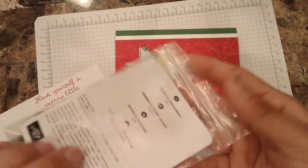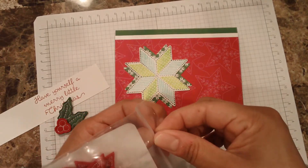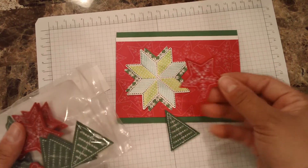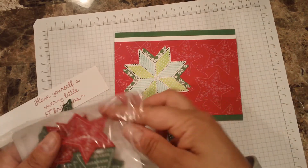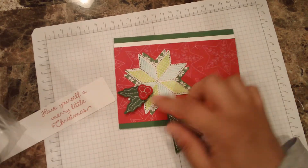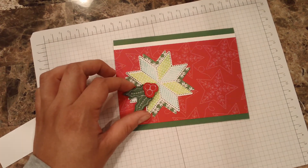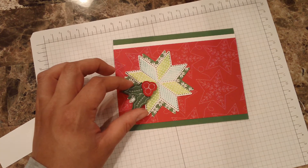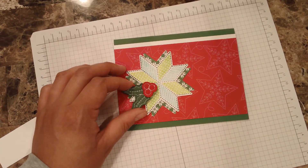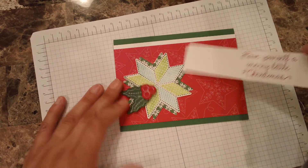These are the stitched felt embellishments that coordinate also with this suite — oh my goodness, this is just gorgeous! It has a little tree and a star that would coordinate really nicely with this paper. I'm following what the sample had and I really like this holly leaf — I think it's called a holly leaf. I'm going to put it that way. I'm not sure if I want to add something else — I've been putting a lot of little flowers but I feel like it's too much, so I'm just going to go with this.